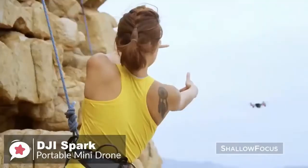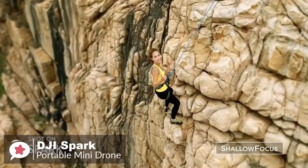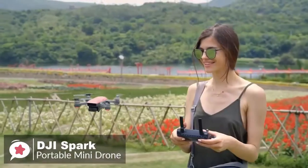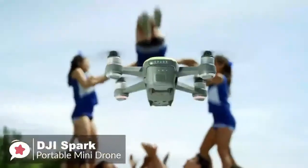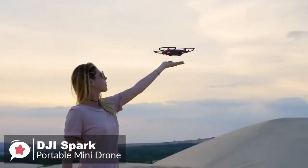To conclude, if you're a beginner looking for something affordable and fun to fly, the DJI Spark is your best bet. It's durable, reliable, and has sensors to help you avoid crashing. It also has upgrade options that allow you to scale up and grow your skills as you progress as a pilot.